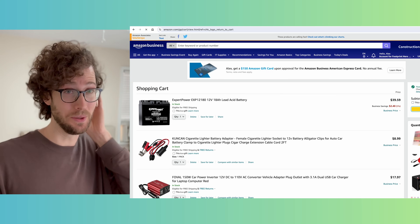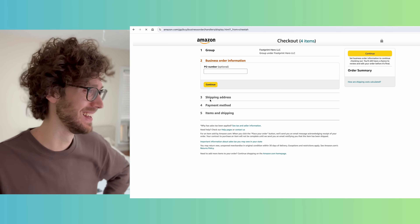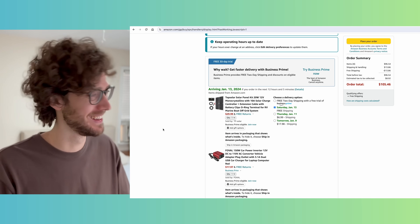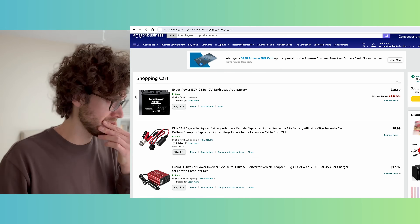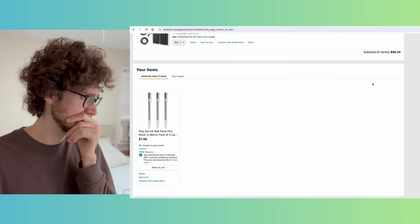$96.54 with tax — it's going to be a little over $100, around $105. After another hour of looking at alternatives, I decided that this setup was the best I could find.